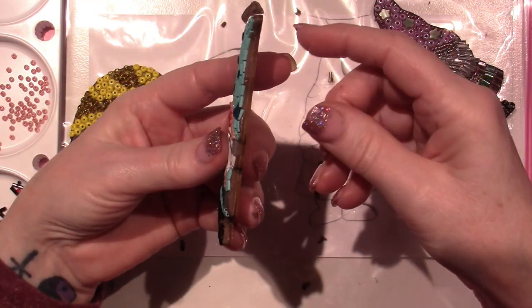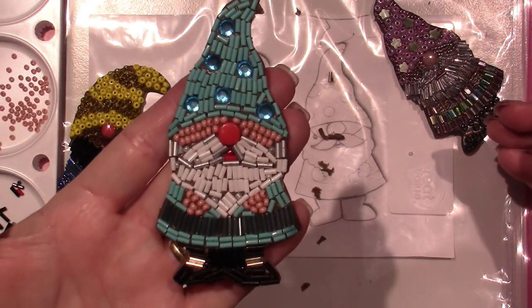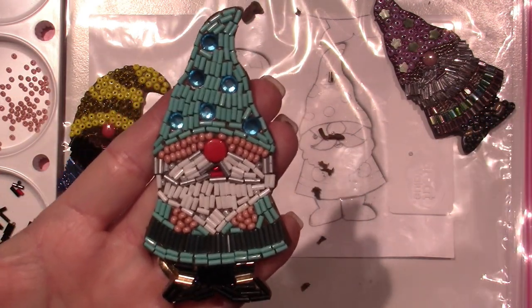All looks well — there he is! Thanks for watching, guys.